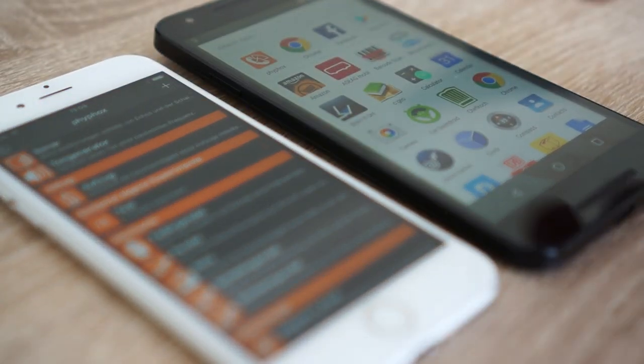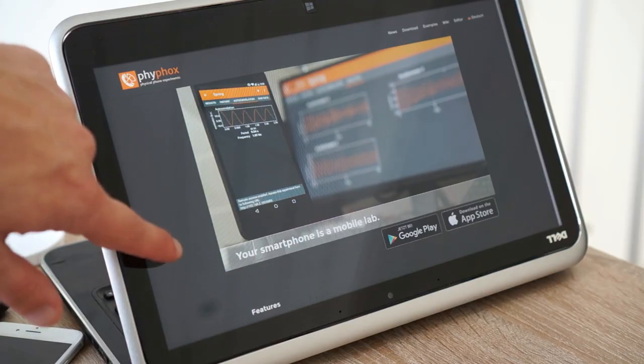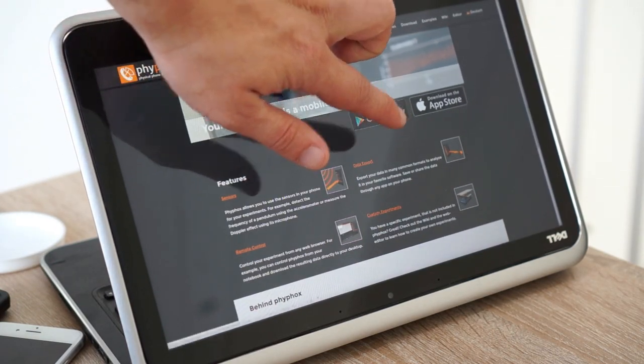First, you will need a smartphone with FIFOX. FIFOX is available for free on Android and iOS — just visit FIFOX.org and follow the links to the respective app store.